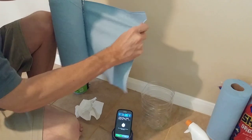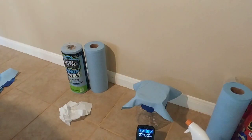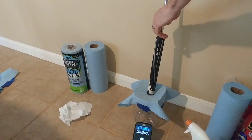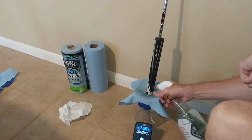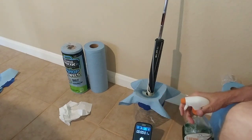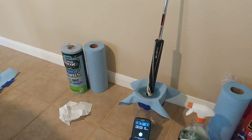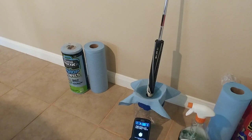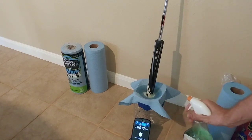Let's take a toolbox towel and go ahead and take the putter, get in position, and gently set it on there. I'm going to go ahead and go three sprays and hit the button to start. One, two, and three. We're at 15 seconds, 30 seconds, 45 seconds — still holding. At the one minute mark, three more sprays — one, two, three.